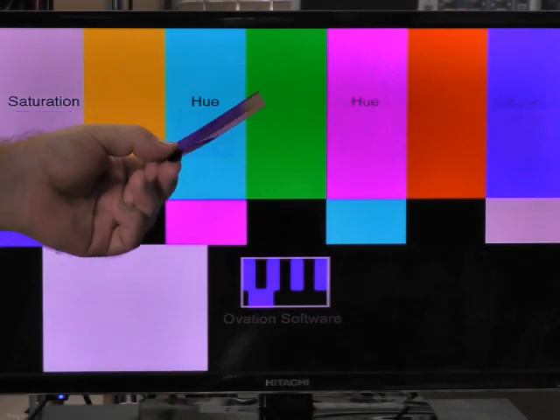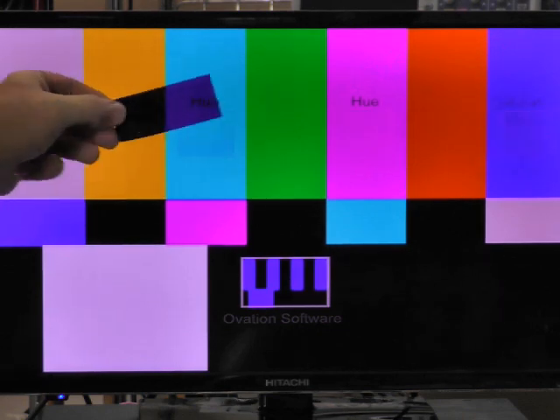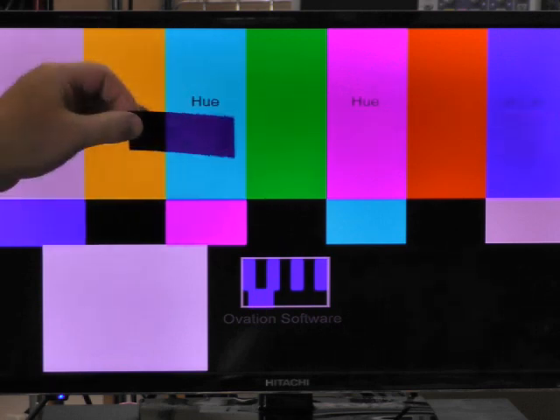The color tests require a special filter to do them properly. I can't really send that out to everyone, so I'm going to skip the color test.